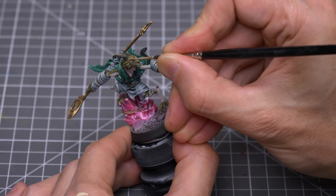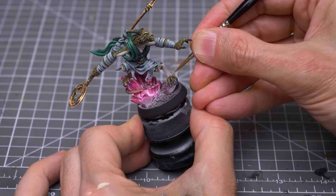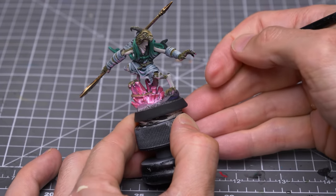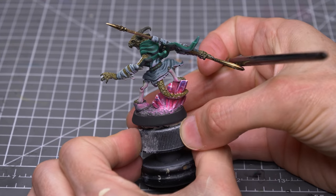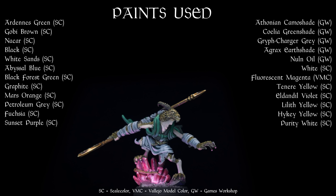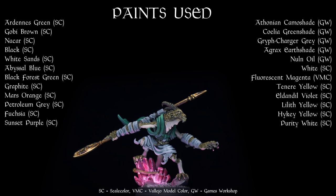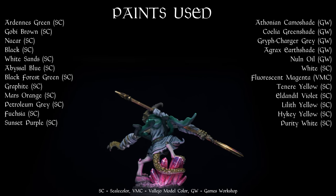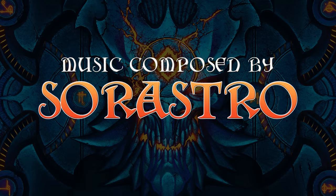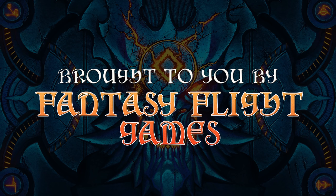I'm now finishing Variks off with a few final highlights. And this completes Variks. Thank you for watching. I do hope you've enjoyed the episode. Please note you'll find a full product list in the video description, along with all of the places I can be reached on social media. Join me again soon, and happy painting.